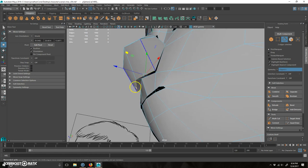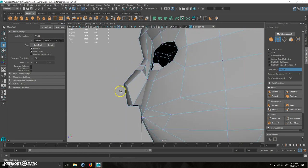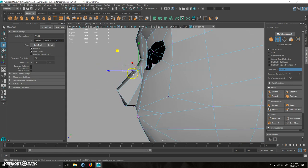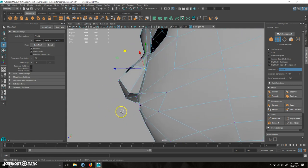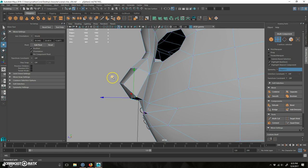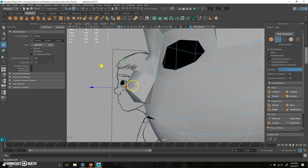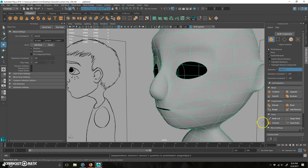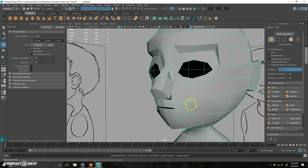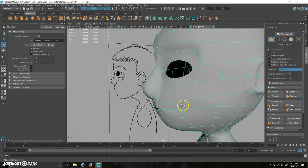I'll right-click on the vertices and try to make this not look quite so bad. Take this one and that one, pull that down, grab this one, pull that up. Push that in and pull that down. The idea is if I hit three — which is sort of a preview of subdivision — it shows you a preview of your model subdivided. Hit one and it goes back. Two is halfway in between, showing the outer shell as well as the smooth. Sometimes a good idea to do that so you get an idea of what you've got.